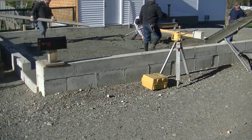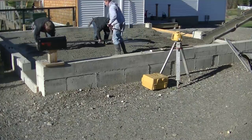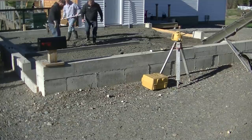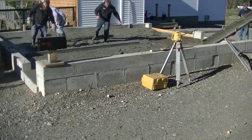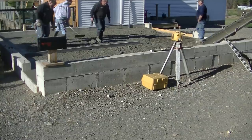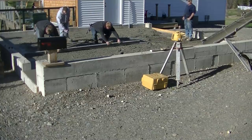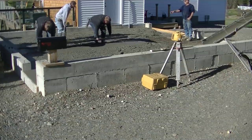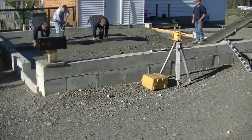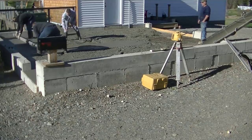Darren's got the screed — probably a twelve or thirteen foot magnesium screed today. Those are the kinds of screeds we use whenever we screed concrete, if we're not using a vibra screed. We'll use vibra screeds sometimes too, but mostly on flat stuff, not usually on something sloped like this. We don't use screed pipes or screed rails — we were taught to wet screed, which is what we're doing right now.